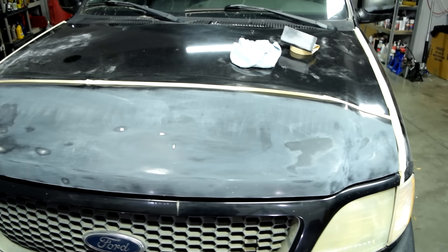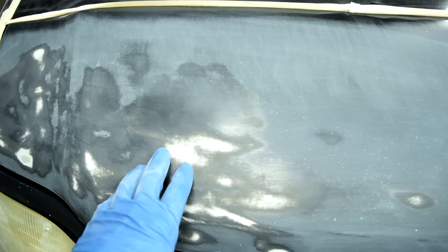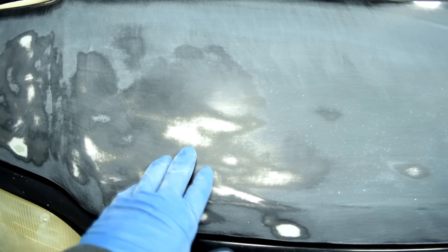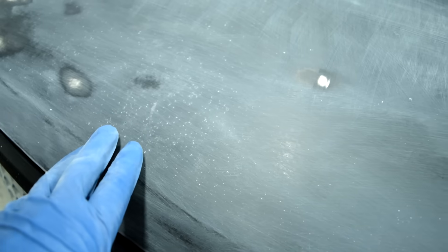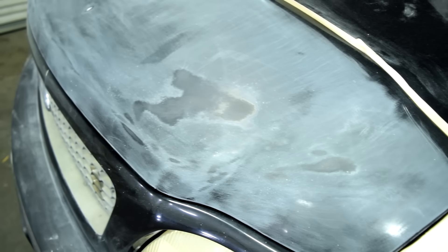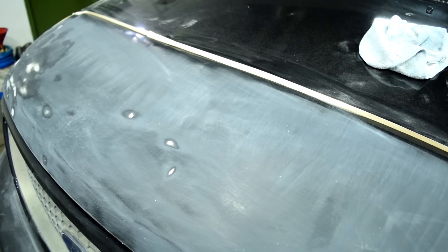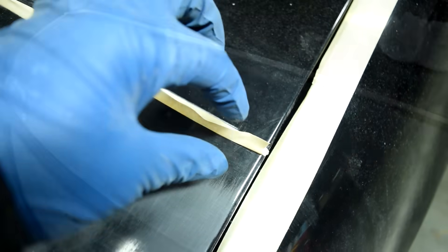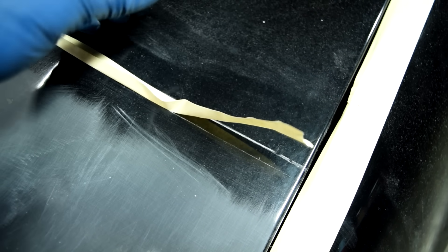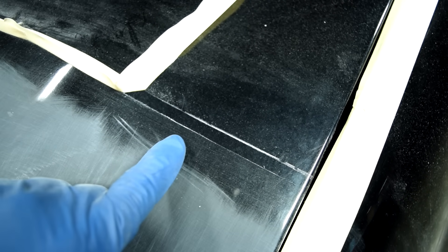25 minutes later, here's what we have. On this side where we had deeper rock chips, I had to go deeper, and you can see some of the white primer that was underneath our base coat. But in this area where we have the smaller rock chips, primer should be able to take care of these no problem. Here's a look at the other side as well. We did manage to stay just short of our border for the most part.